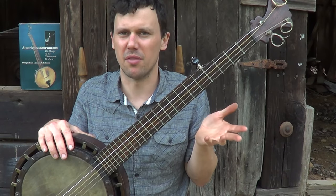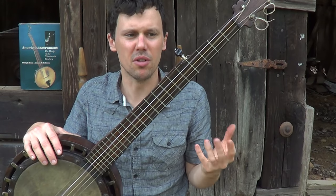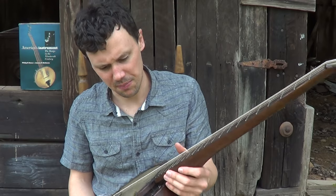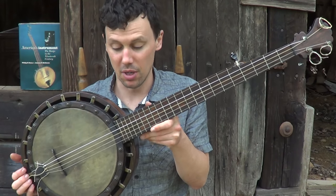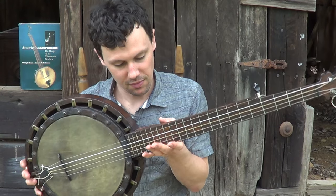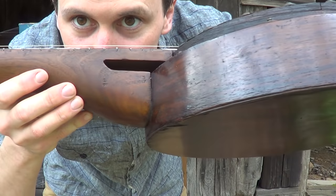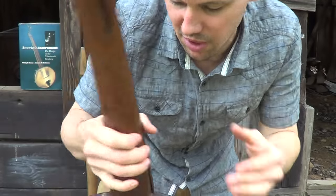There were like five brothers or something that all played. People think maybe Dobson made a few but contracted most of the work out to Buckby — I think that's probably the case because you see a lot of similarity between them. A lot of people see these and think it's an English banjo because these were copied in England, but this is a New York Dobson. It says right on the heel — the stamp reads something about Dobson's patent July 16, 1867.